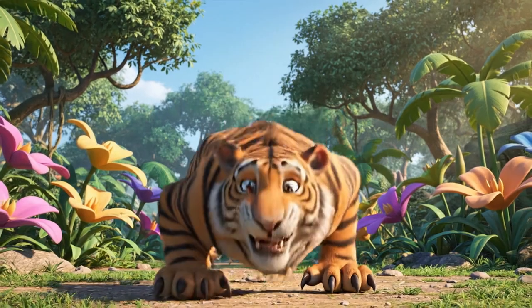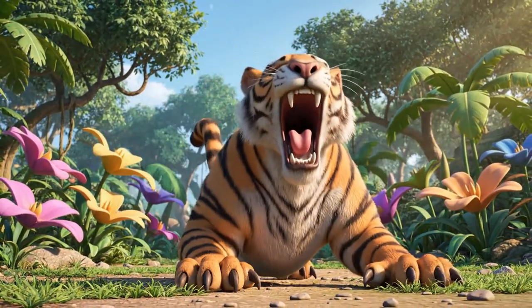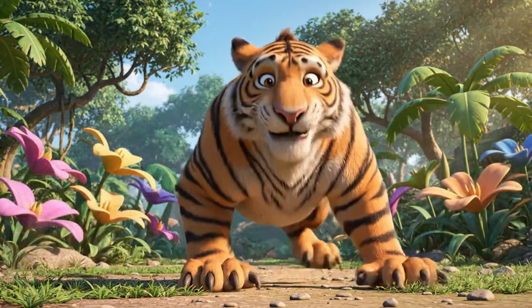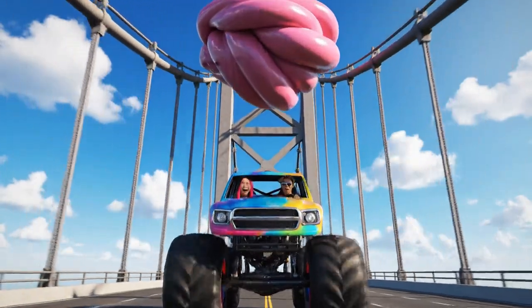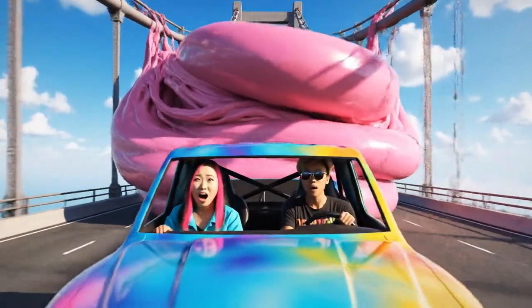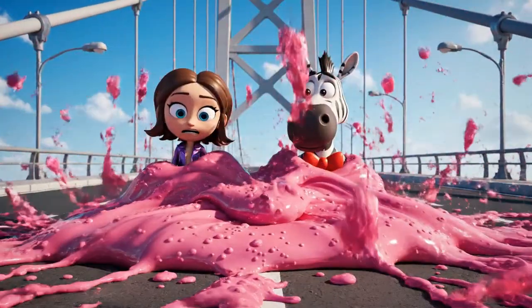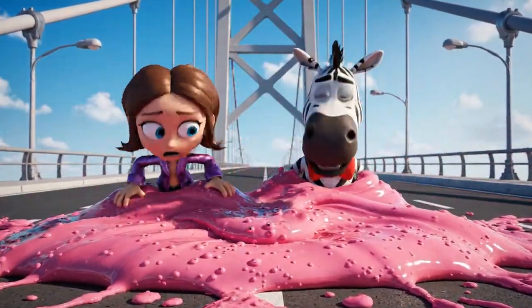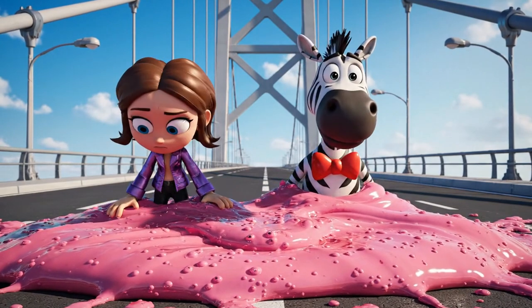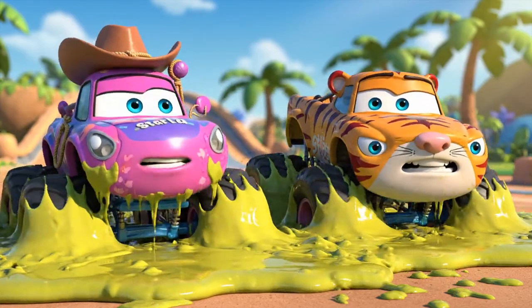Not if I get there first! Race ya! Whoa! What was that? Oh, flapjacks! We're stuck!